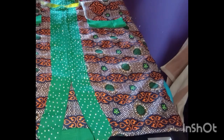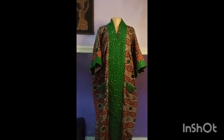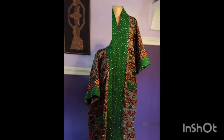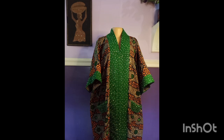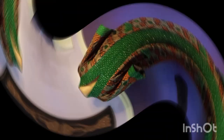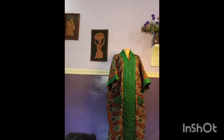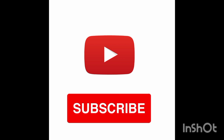Here is the final look. I went ahead to embellish it with quality rhinestones at the neckline, the sleeves, and at the pocket area — it's giving elegance, it's giving royalty. If you want to place an order, I'll drop my online store link in the description box — I deliver nationwide and worldwide. If this video gave you value, give it a thumbs up, share with your sewing community, subscribe, and hit the notification bell.